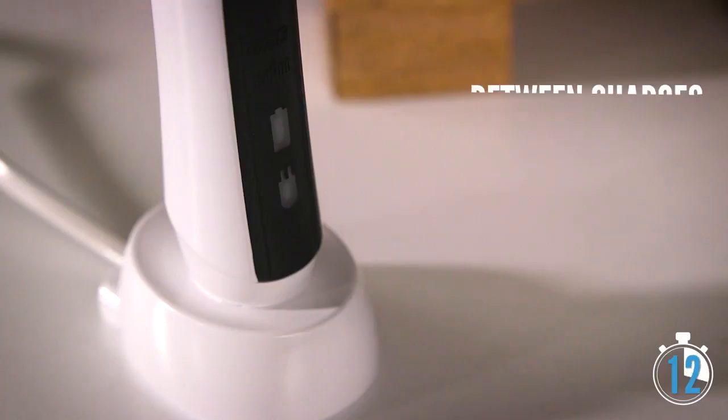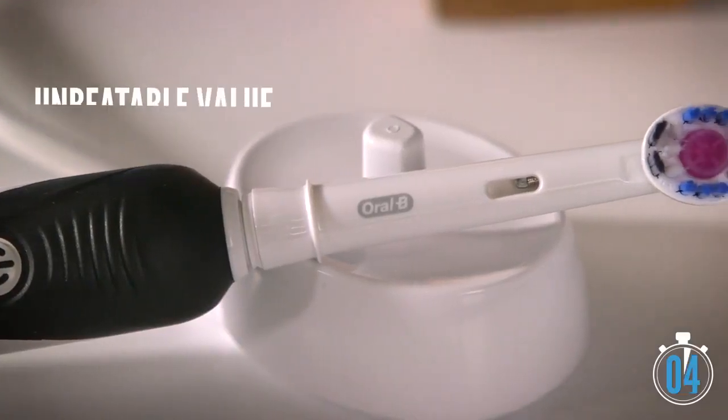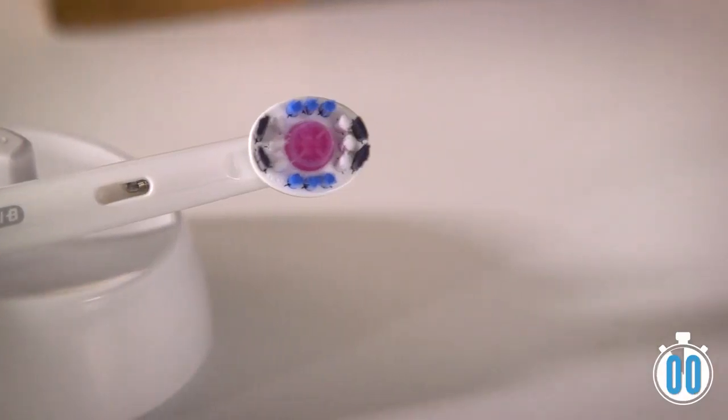To extend the life of the battery, Oral-B suggests depleting it fully between charges. The Oral-B Pro 1000 is one of the most popular electric toothbrushes you can buy. At under 50 bucks, you won't find a better brush for less — and that's why it's our pick for best value.